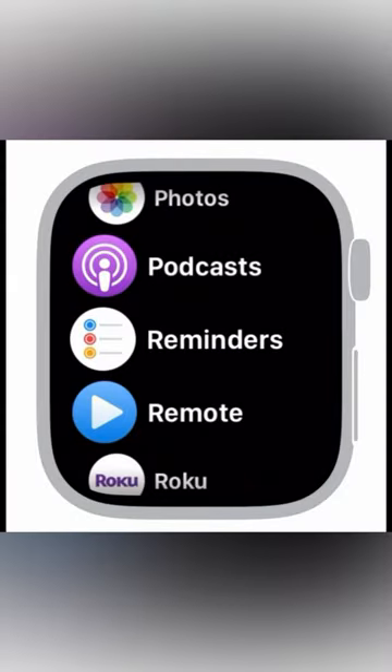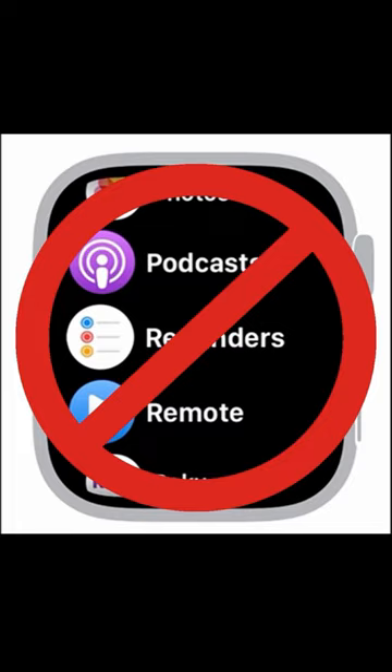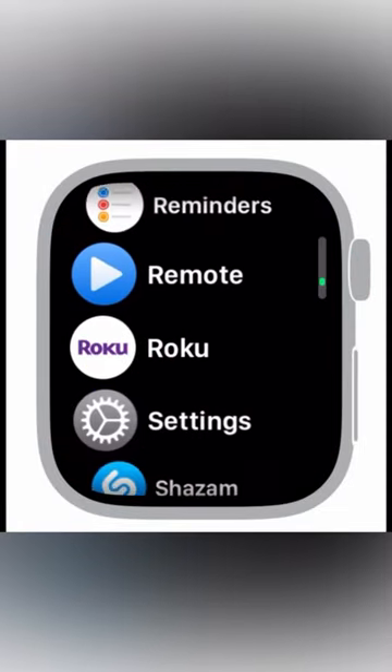The process will start now. If you're just resetting your Apple Watch to fix a technical issue, you can do it on the watch itself. First, click the digital crown, and then head to the Settings app.